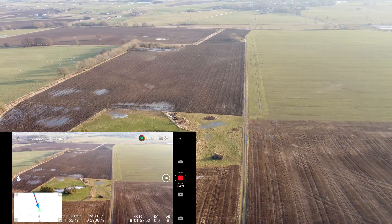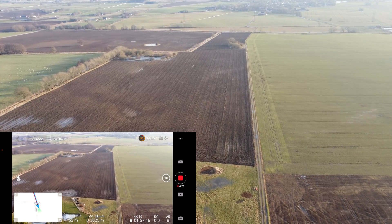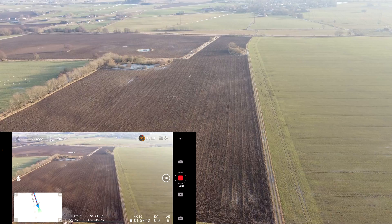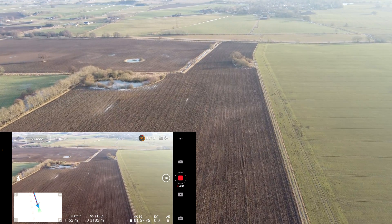I didn't think it would go so quick — it's already four minutes and 30 seconds and we're hitting 56% battery. Low battery warning: the aircraft will go to the home point in 10 seconds. But I'll go to 50% and then turn around.